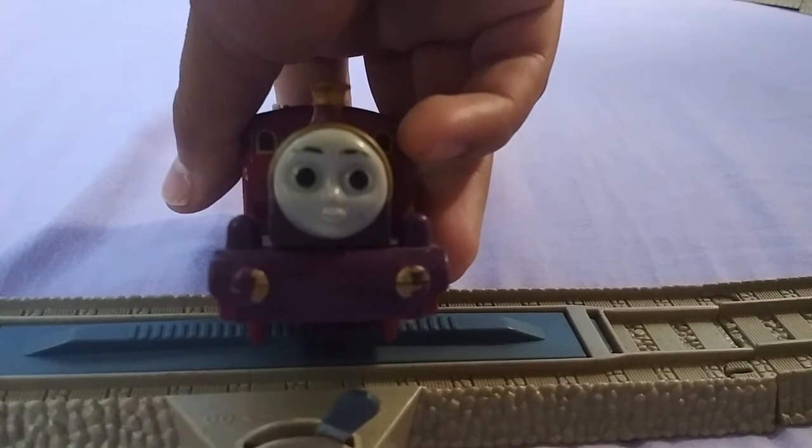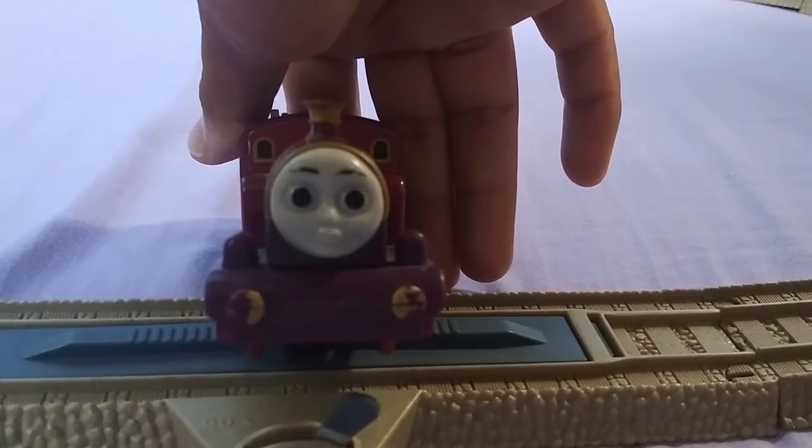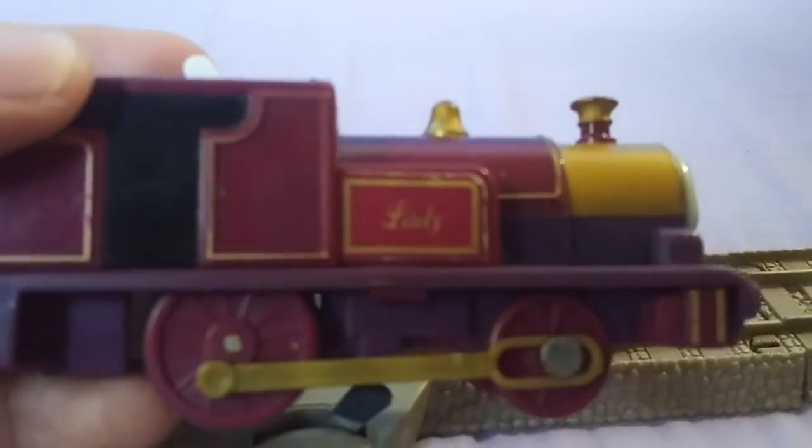From the front, very nice — much better looking than the one I currently have. Nice cab windows, the funnel. From the side, do excuse the noise once again. I'm filming on this modified setup.